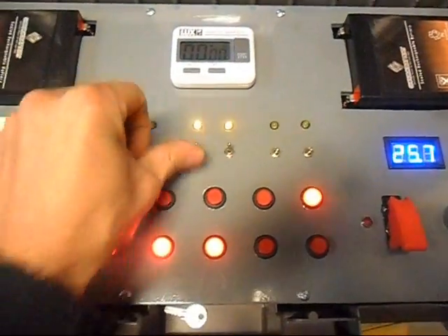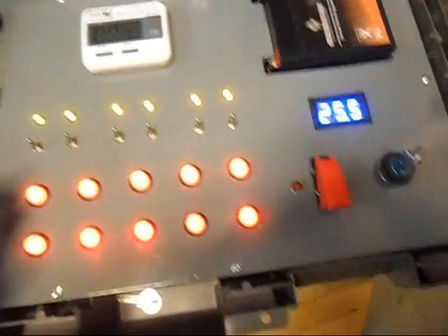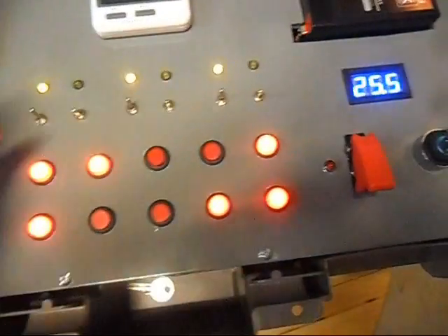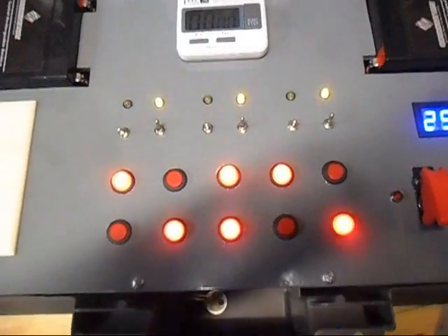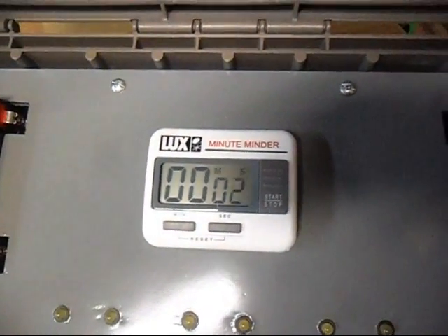I have the yellow LEDs to indicate when that bank is armed. So if I was going to fire a show and I wanted to do 3 positions, I could do A, C, and E and go through those 10 cues. And then switch those off and go B, D, F and go through those 10 cues. I also have a little timer up here so I can keep track of how my show is going.